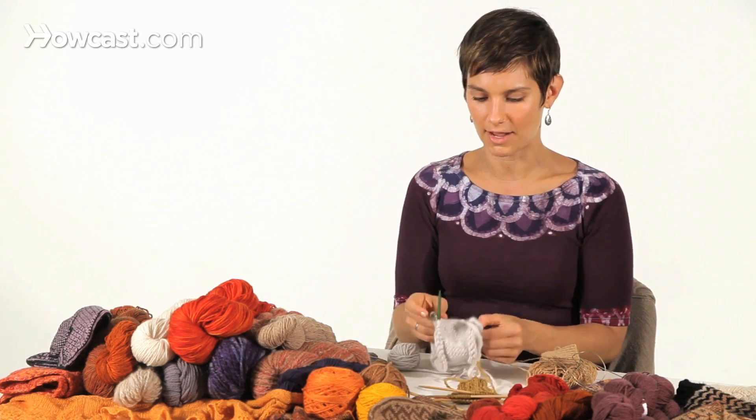There's nothing wrong with knitting in the round on double points, but I prefer to use circular needles, whether short or long.